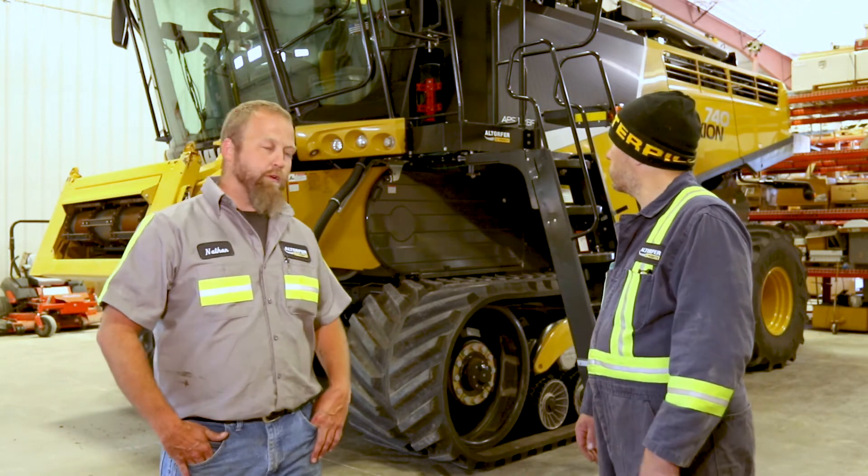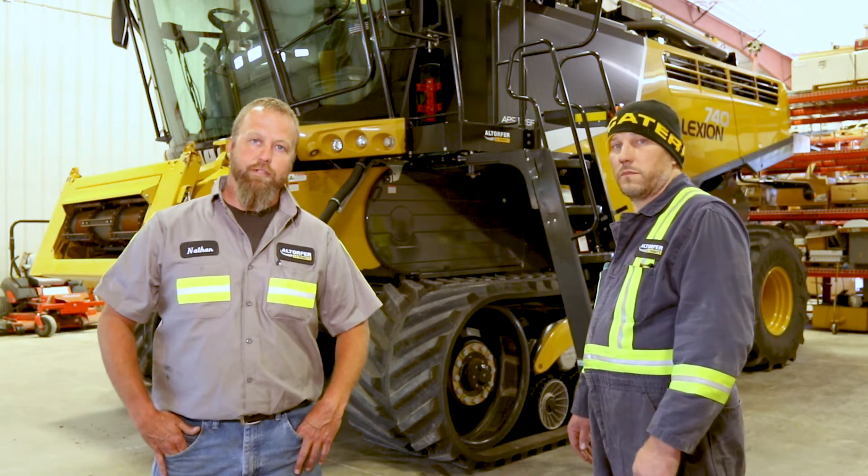I'm Dale DuPoy, a resident field technician for the Peoria area working on the CLAAS combine. I'm Nathan Johnson. I live in Hanna City, which is east or west of Peoria. I've been here six years as a resident field tech. Today we're going to go through a maintenance walkaround on the Lexion 700 series combines.